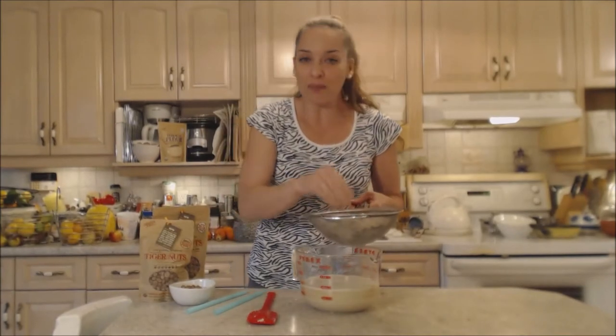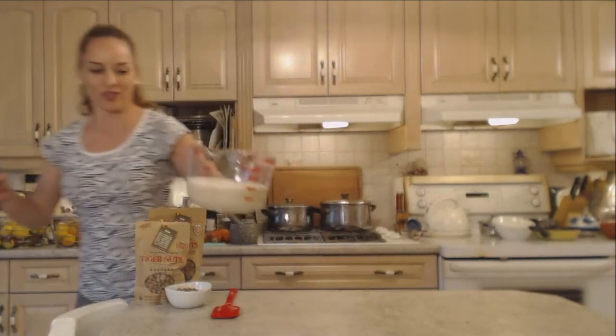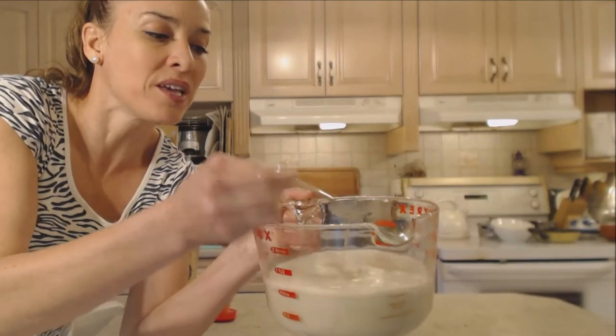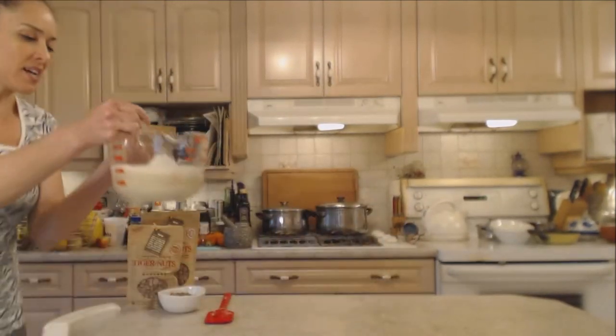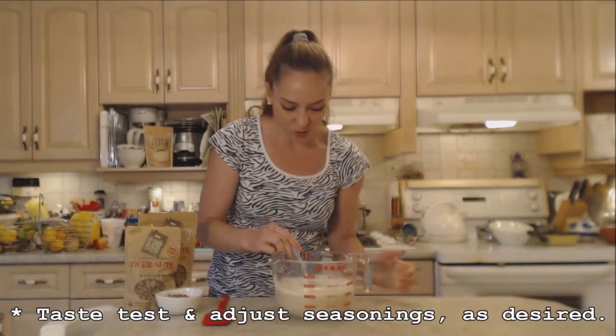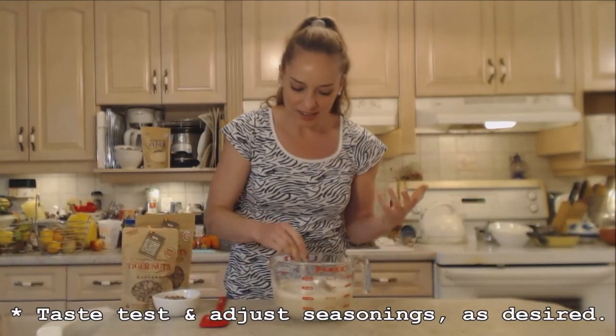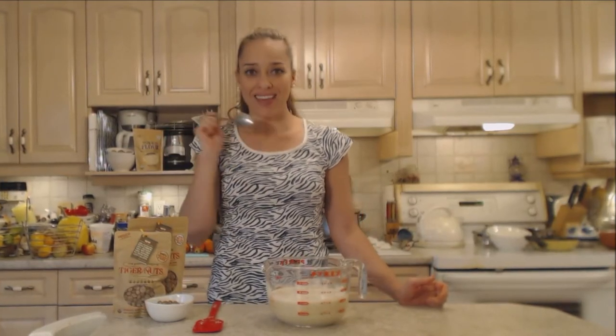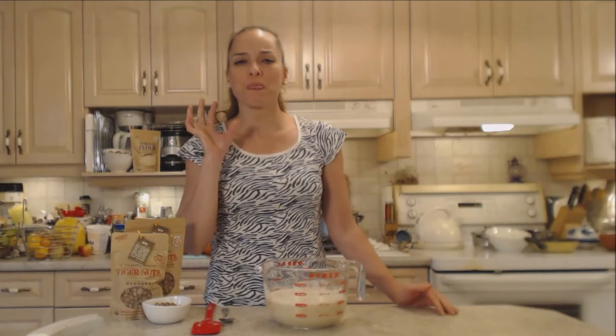It's a shame to waste all that good fiber and nutrition in the solids. But this, my friends, is a horchata of champions! Look at how beautiful, creamy, and homogenous it is — kind of foamy and light. Let's do a quick taste test to make sure it's the right sweetness and spice level. You can always add a little more ground cinnamon if you like. Oh my goodness, that is it right there — so unbelievably delicious.